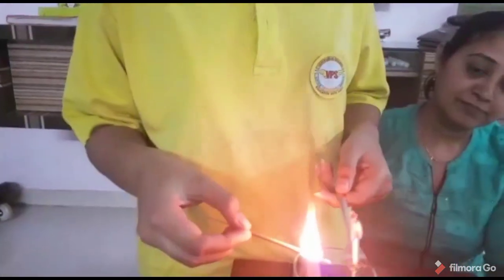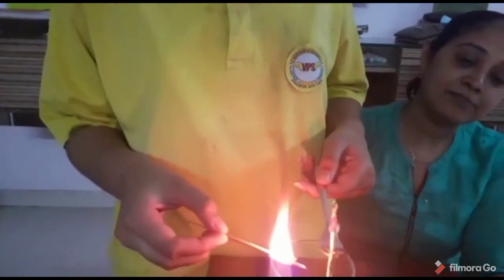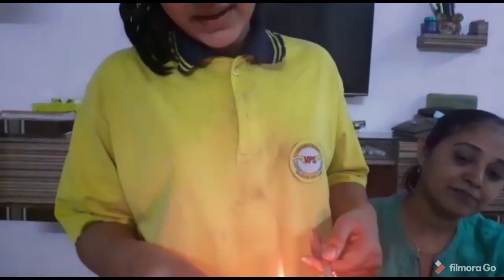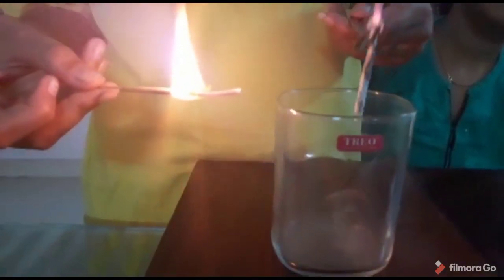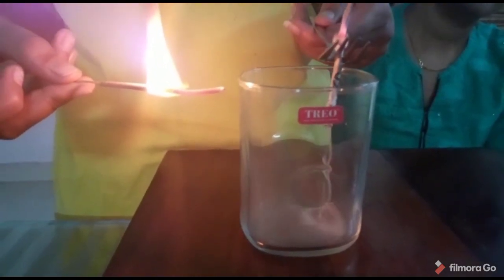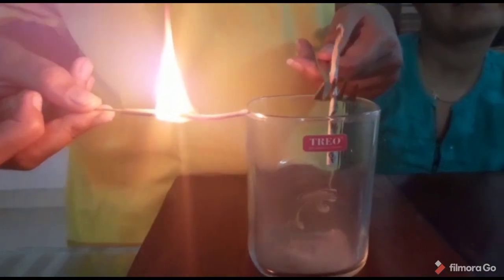Now you can see the smoke coming out from this side. This is because the pressure above is very high because of heat, and below it is low. That is why the smoke comes down. Thank you.